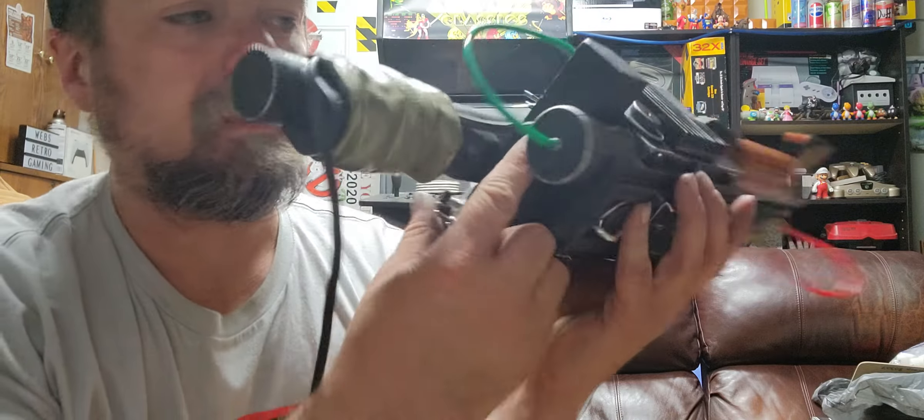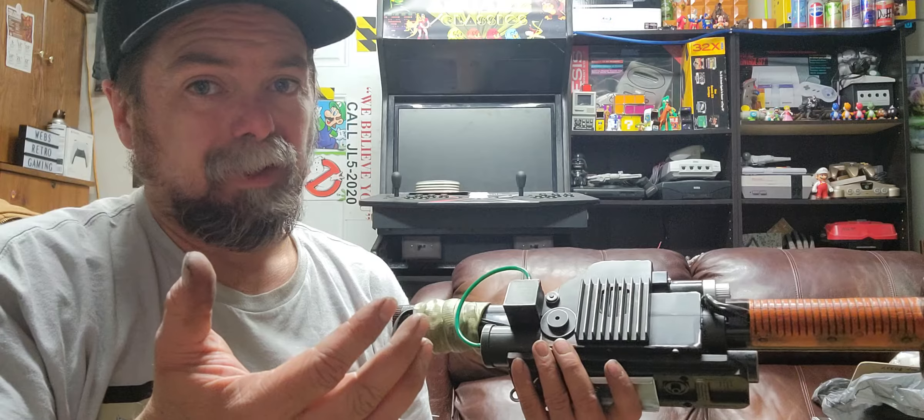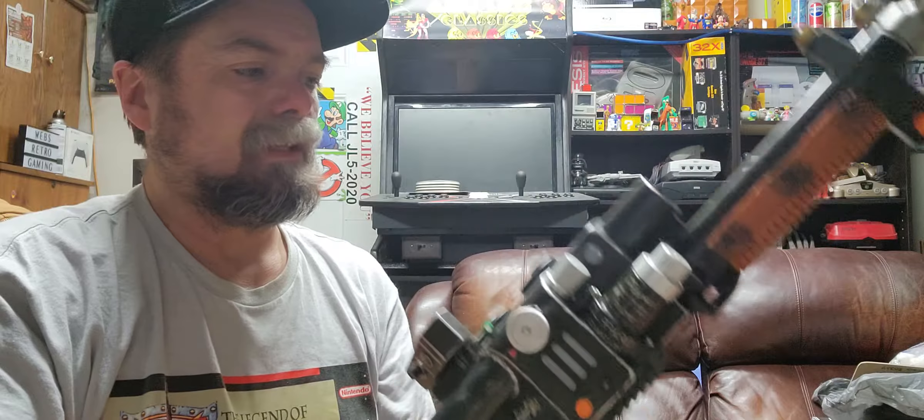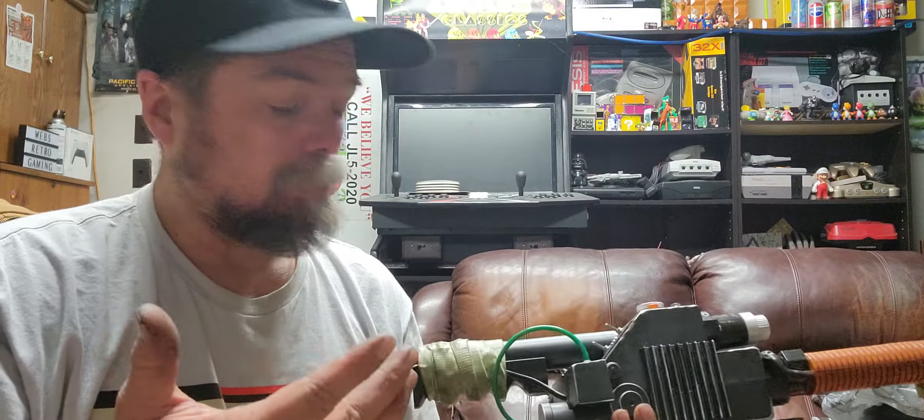It hooks up to where the speaker would normally hook up. I was trying to put it in there so the speaker would still work, but I kind of popped the speaker wire off — it sucks. But now that it's on there and I'm going to have it all wired up.